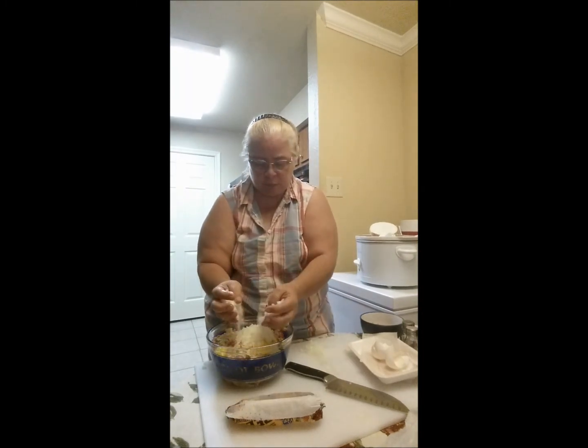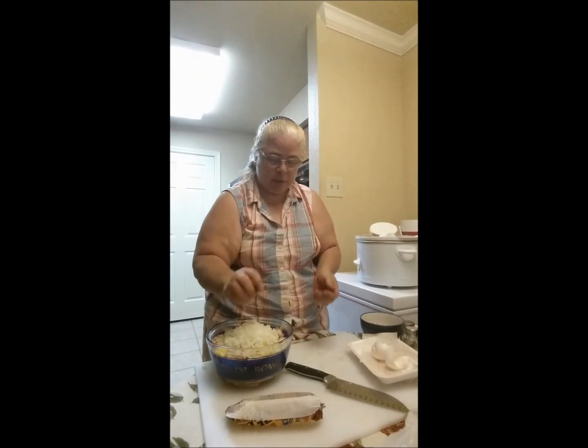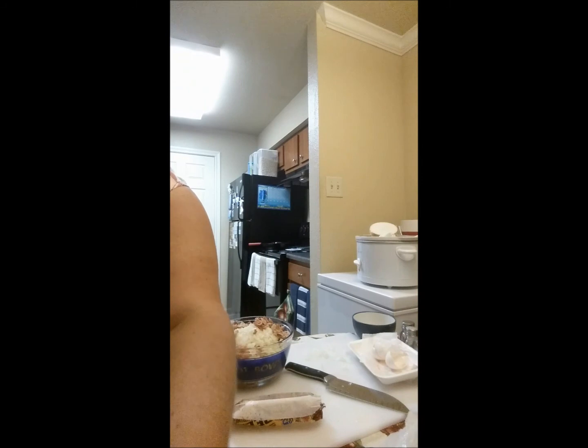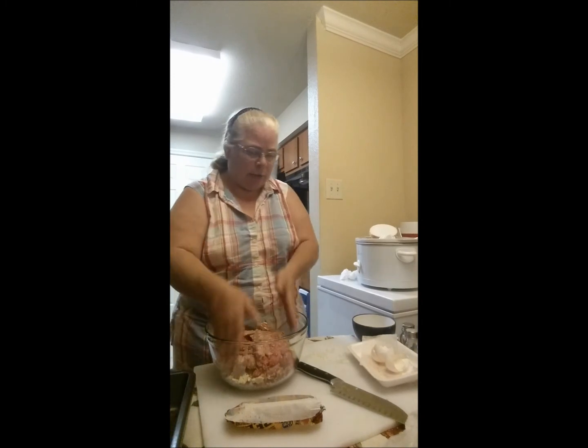In goes the onion and the bacon. I'm thinking I need to get a bigger bowl — hang on, I'll be right back. Okay, I'm back with a bigger bowl so I can really mix this for you.